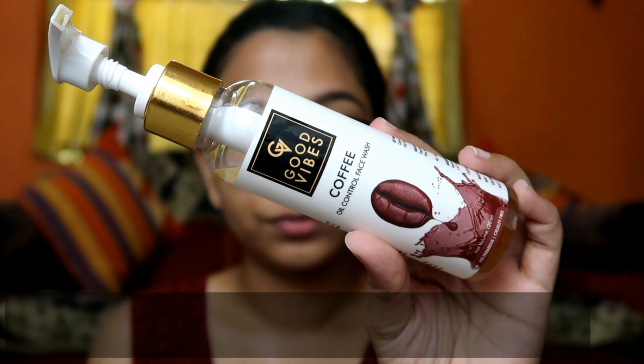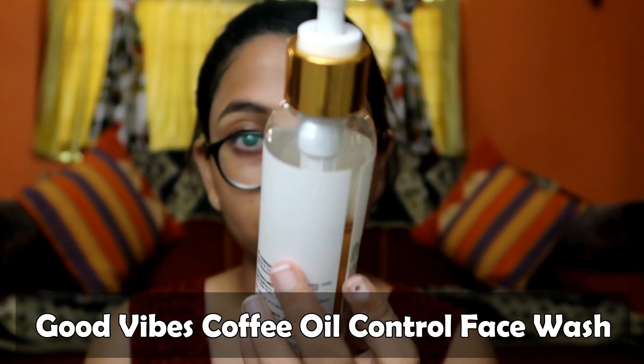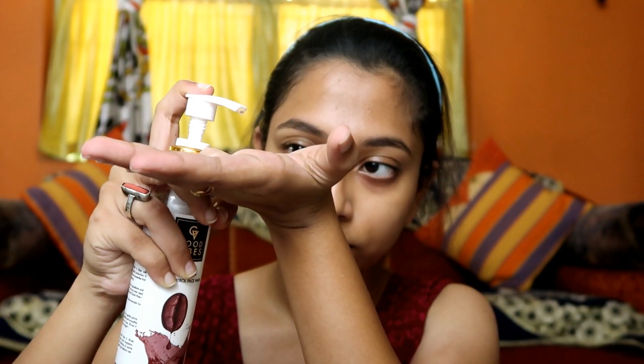This is a very good face wash and I really like it. I take 2 or 3 pumps and apply it all over my face, massaging for 2 to 3 minutes, then I wash it off with normal water. I try to do this process 2 times per day.